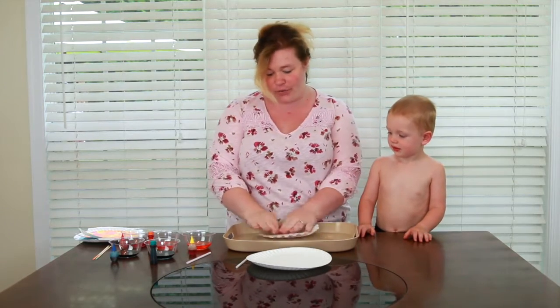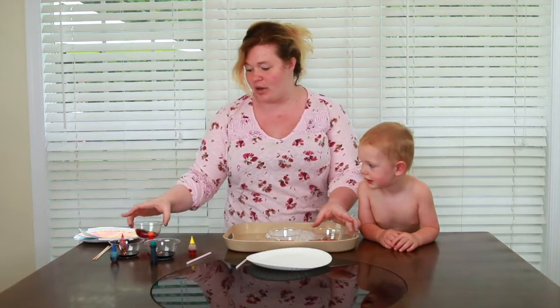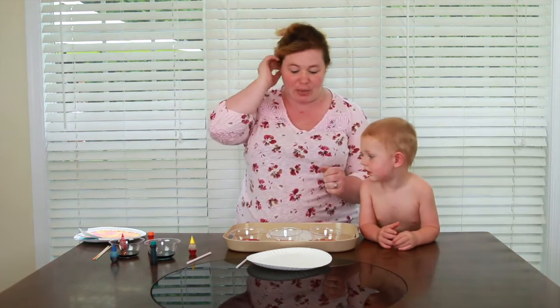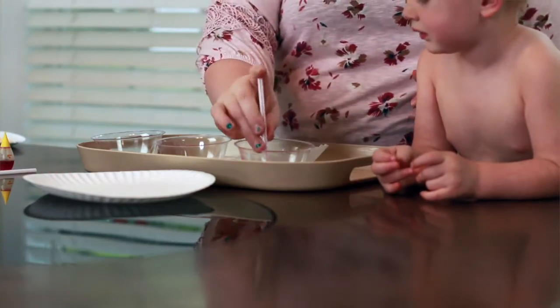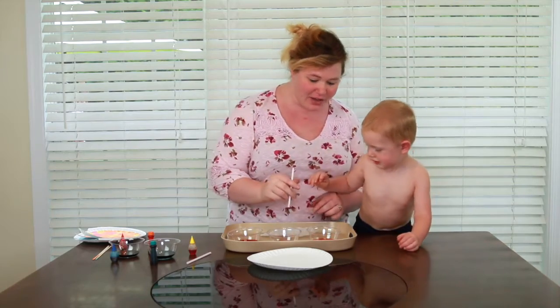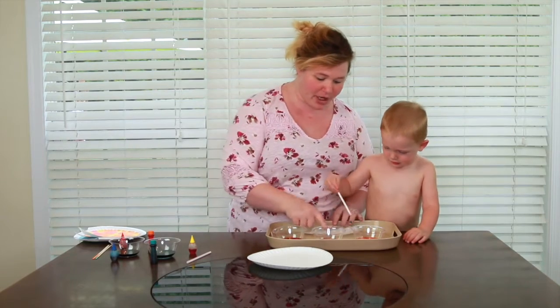So we're going to do our fire first. For our fire we have yellow, orange, and red food coloring and water. We do use a good bit of food coloring — don't be skimpy — so that way you can have some pigment. We are going to dip our straw into our colors and then put it onto our paper so it starts to color it. Here's your straw — put it onto the paper.